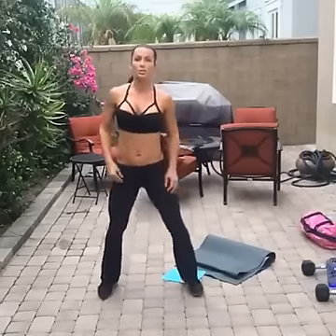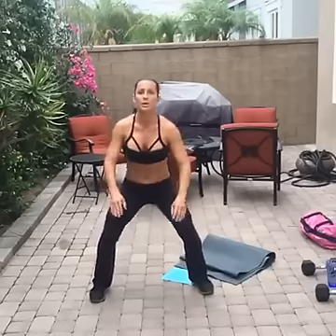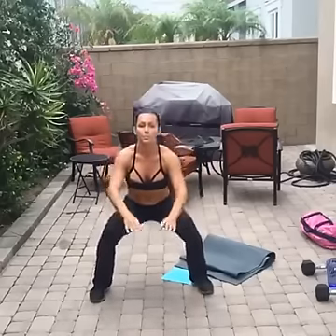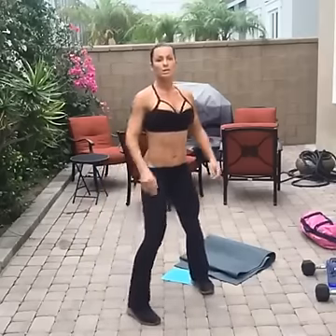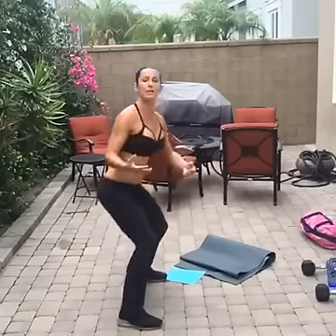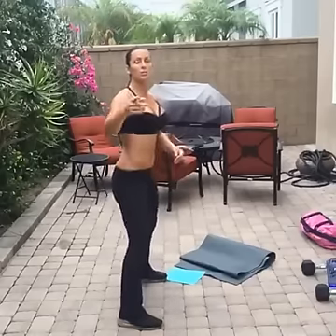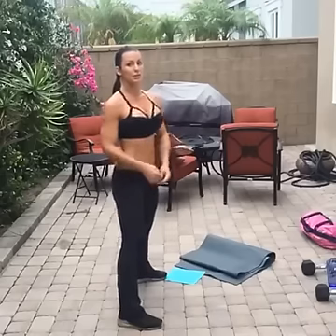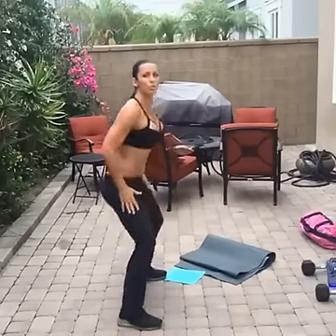Everybody feet shoulder-width apart and just squat it out — nice and easy. Some nice and easy squats. Don't forget to breathe, this is your warm-up. This is not the real squat. If you are beginning, just take it a little easy, take it slow. If you've been working out with me and you're a little advanced, push yourself today — get low.